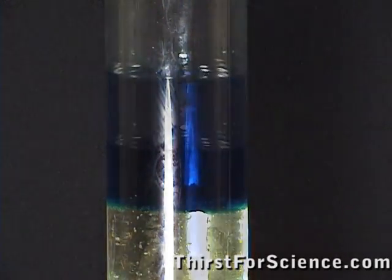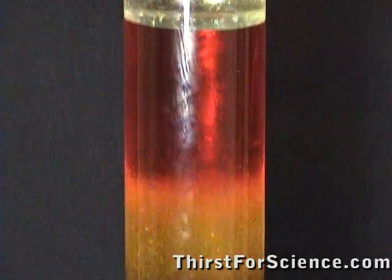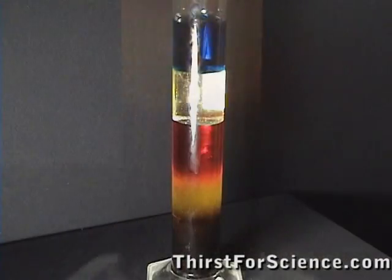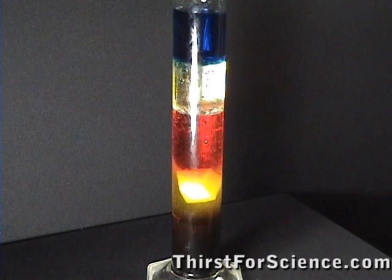You have just created a density tower. The substances at the bottom are more dense than those near the top. Now, if you add your various objects you've collected, you can test their relative density.